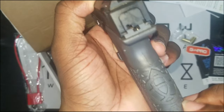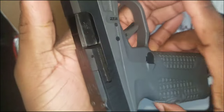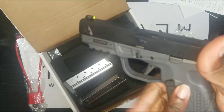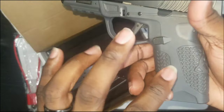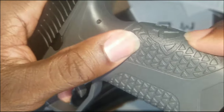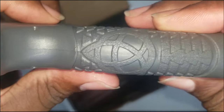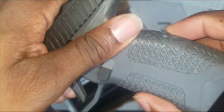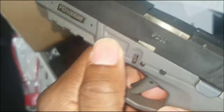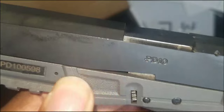So this is a single stack, striker-fire, polymer frame pistol. We got the optic-ready slot with the logo up top — that's clean. 'Avidity' — I had to look that word up. It means extreme eagerness or enthusiasm. The frame only comes in two colors: black or gray. I love this grip they got — the little triangles with the logo on the back. Really nice.